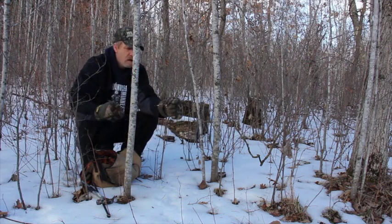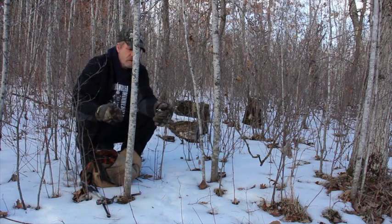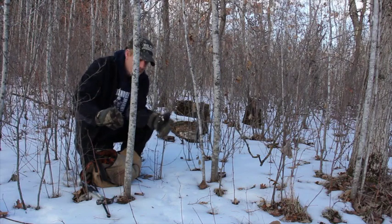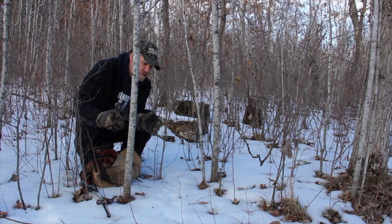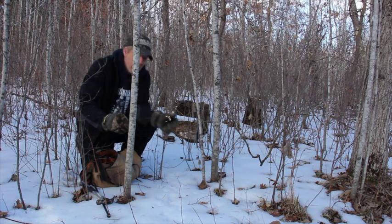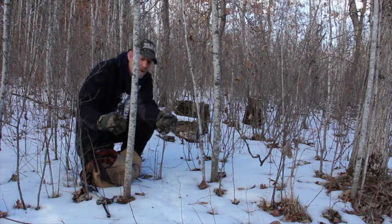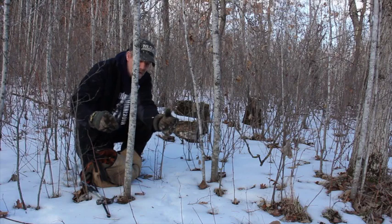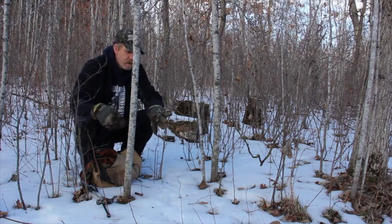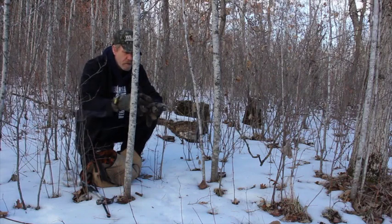For a coyote, you usually do 10 and 10 — a 10-inch loop, 10 inches off the ground. That usually nails coyotes. For fox, you split the tens: you go six and four, so a six-inch loop four inches off the ground. You've got to pick out your animal and target for the height and the width of your snare.